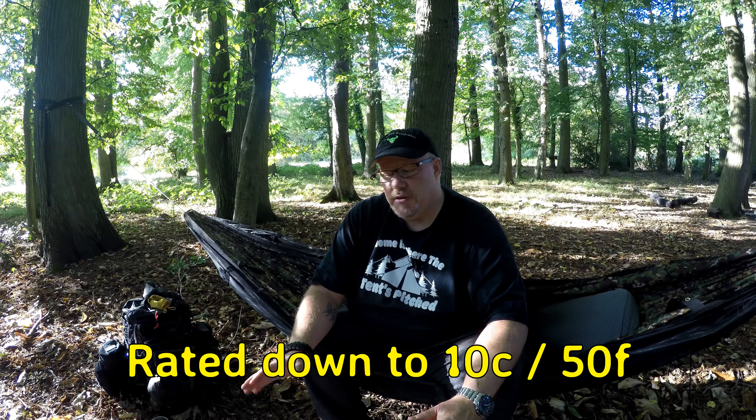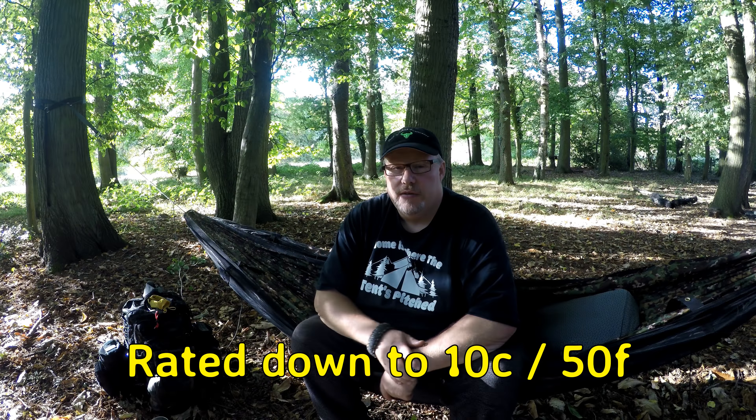I've been lying in it now for about half an hour. Peter has been in it for 15 minutes. It's really warm on your back. We've got a breeze here — in his hammock you feel the chill — but this keeps that chill off you. Your back's warm. I don't know if it's insulated, I'll have to find that out. It doesn't look insulated but it could have something in there. It's really warm, really nice, really comfortable — it's really good.